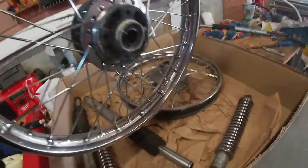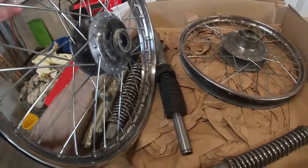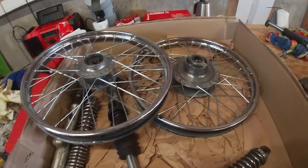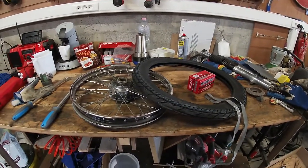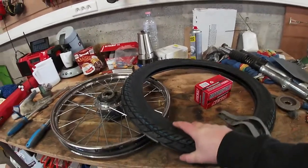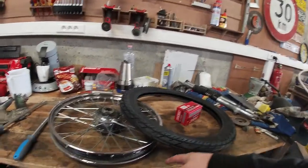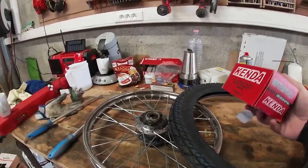Maybe if I'm lucky I'll be able to find some new ones or used ones in better condition, but right now these will go on the bike. We got all the parts for the wheel — let's try to complete this front wheel first. We've got the tire, the tire ribbon to protect the inner tube from the spokes, and the actual tube. Let's go.